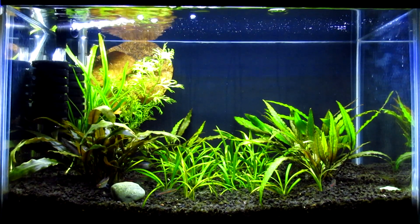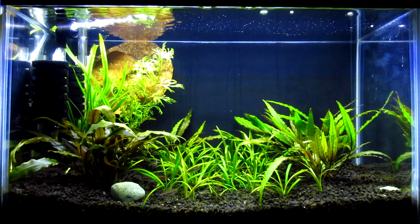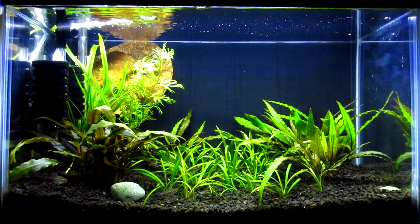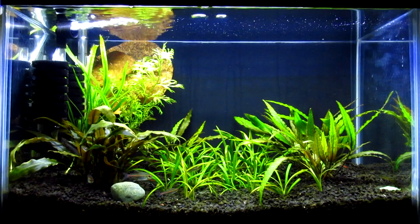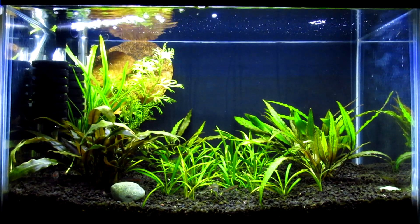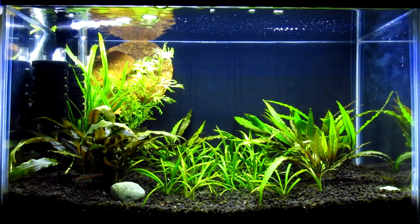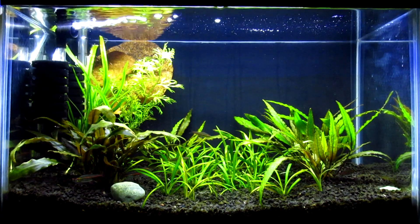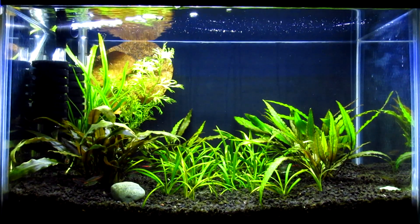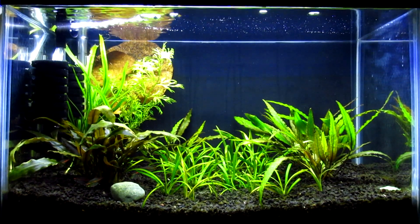I've grown almost all of my plants with Nicrew LEDs. On this tank — it's a 10 gallon — I have the 19 to 27 inch model. The light itself is actually only 19 inches long, but it has four rows of LEDs that go all the way down, and it also has a night mode.